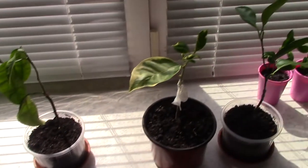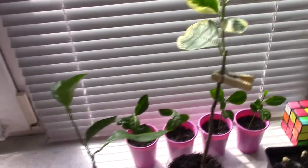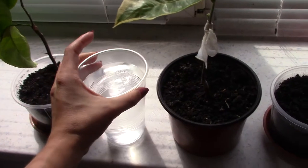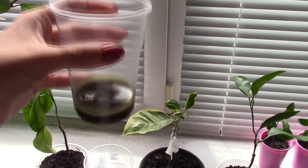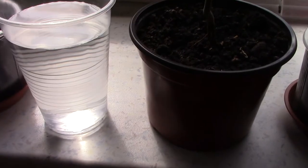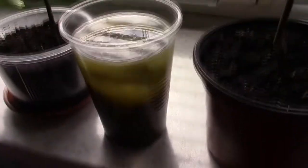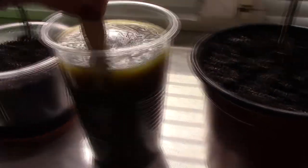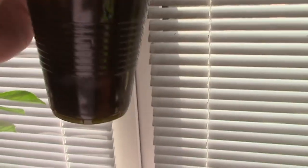Every two weeks I add some fertilizer to the water. Today I have a cup of water and my fertilizer — a nettle fertilizer. This is the juice made from nettle. For a cup like this, I add a little nettle juice, and this is the best fertilizer for my citrus plants.